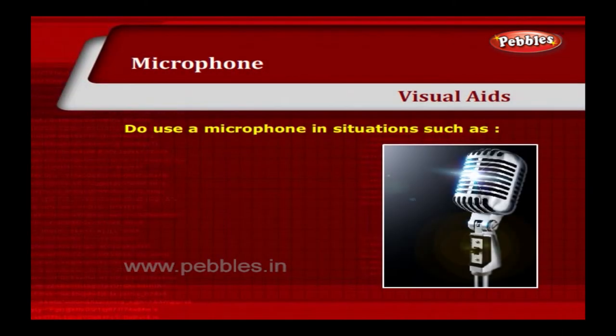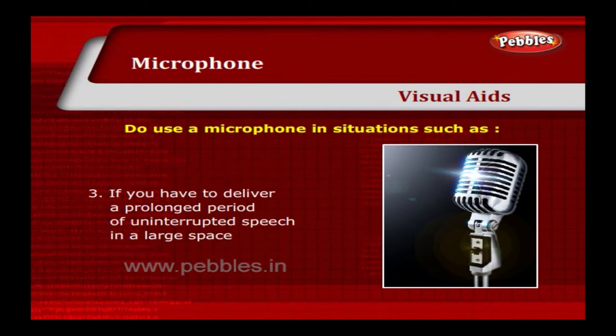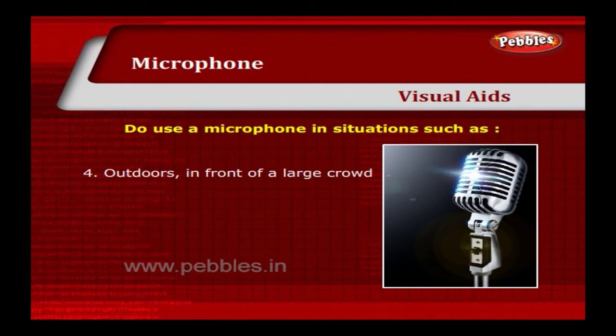Do use a microphone in situations such as: a set piece occasion when everyone else is using one; in extremely large spaces or lecture theatres; if you have to deliver a prolonged period of uninterrupted speech in a large space; outdoors in front of a large crowd; or if there is a lot of background noise.